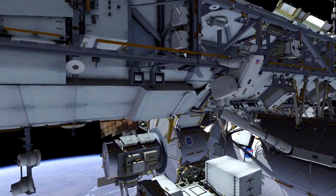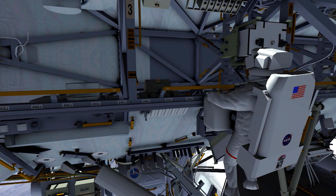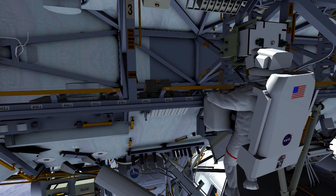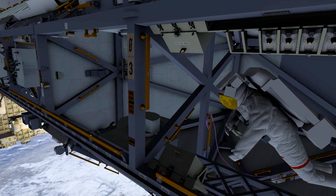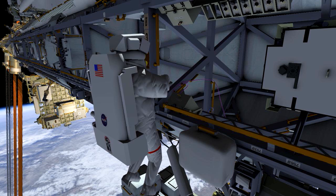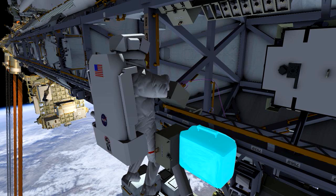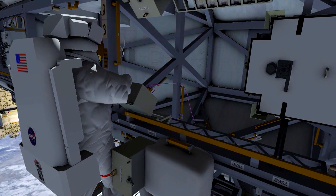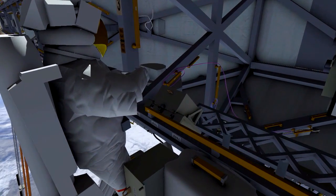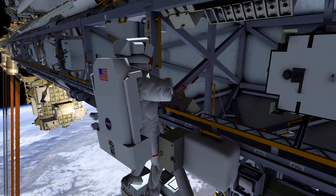His first task, he's going to be heading over to S0 where he's going to be changing out that computer processor. There's currently not anything wrong with that processor — we are just going to be upgrading it and making it more enhanced. He's going to be changing out that box and installing the new one. The technical term for that is the EPIC MDM. Once he installs that box into the slot, he has a cable to connect up to it that's going to give it that Ethernet connection, which is that enhanced capability.